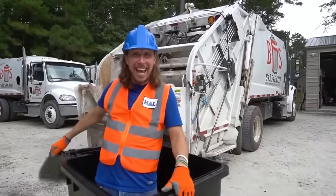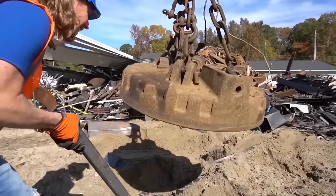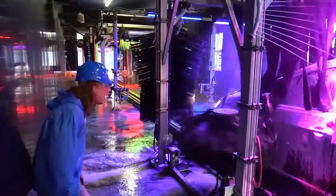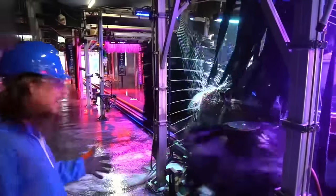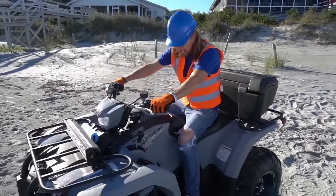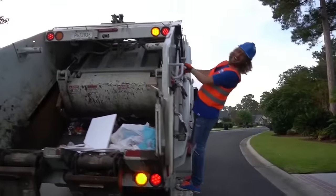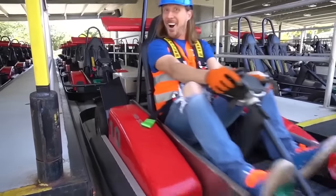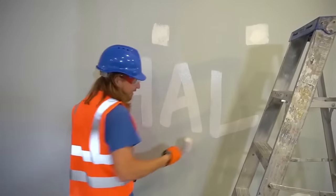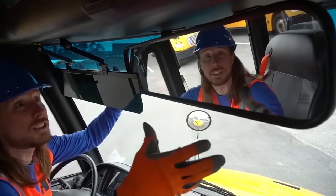Hey my friends, it's me Handyman Hal! Hope you guys are doing awesome today! We're awesome, awesome, awesome - yes we are! And we're smart and we're cute, we're even awesome when we toot - excuse me! We can learn, we can play, we can have an awesome day! We'll have fun me and you - being awesome is what we do! We're awesome, awesome, awesome! How awesome was that?